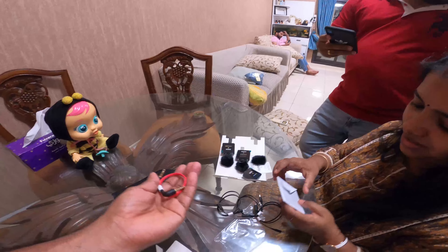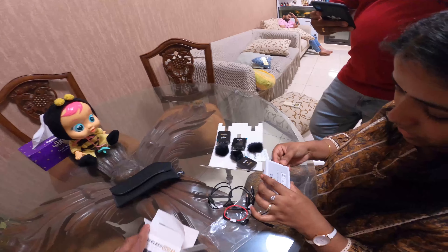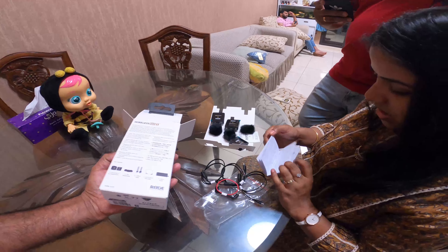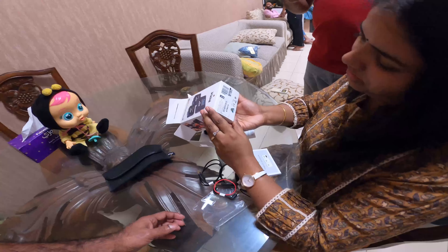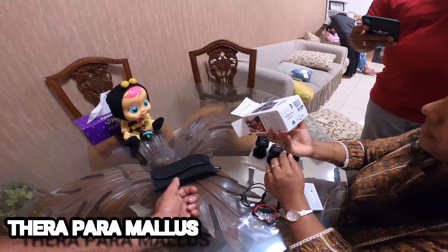There is a guidebook included with all the details. This is clear. The price rate is 603.